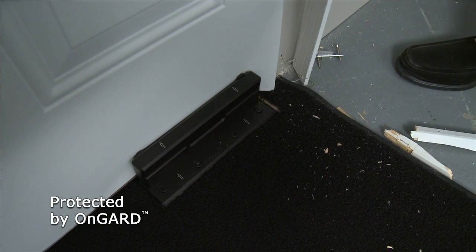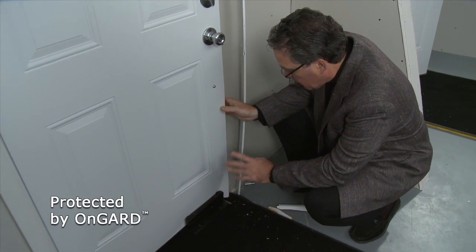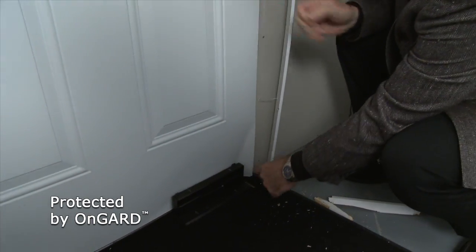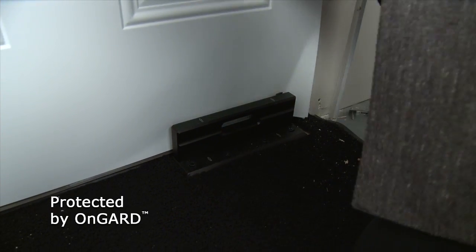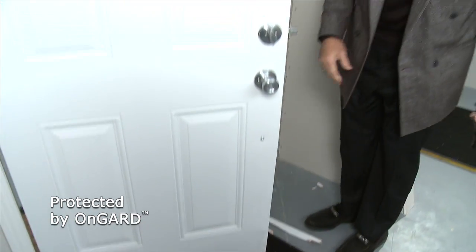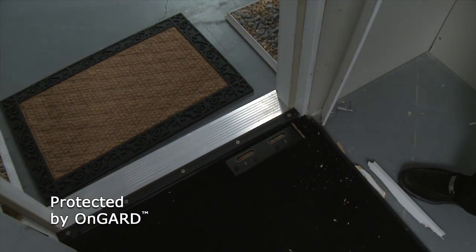If it wasn't for the On Guard, this door would just swing right on open. In fact, the On Guard held it so well that the door itself actually broke apart and flexed and is bent right around the On Guard itself. Let's try this — let's close it, let's open it. And obviously, without the On Guard, this family would be in a lot of trouble right now. Just amazing.